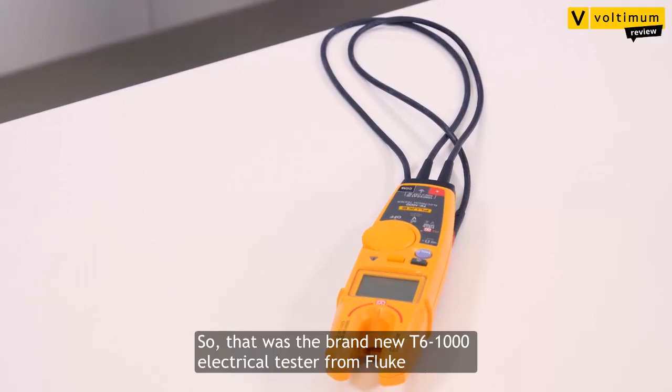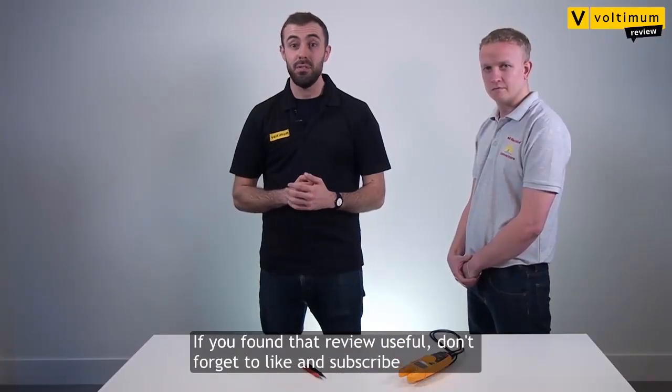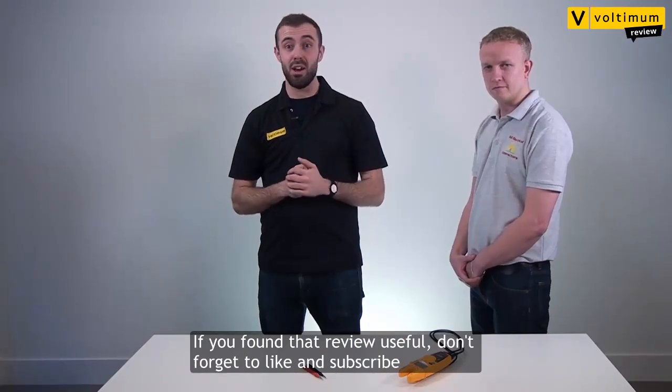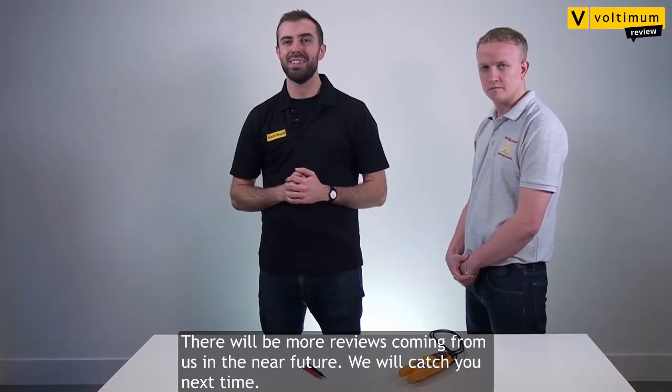Thanks a lot, Kyle. Thank you. So that was the brand new T6-1000 electrical tester from Fluke. If you found that review useful, don't forget to like and subscribe. There will be more reviews coming in the near future. We'll catch you next time.